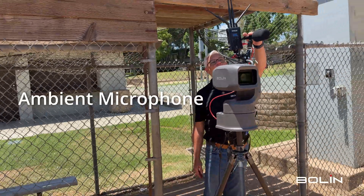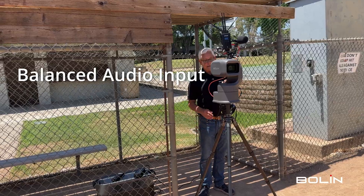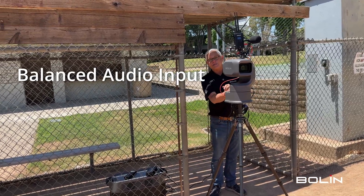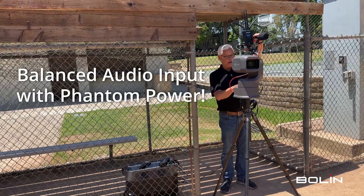Once again, we have our field recording microphone. This one's from Audio-Technica. It's sending the audio data to our balanced audio input behind the camera. The camera's also sending phantom power back to the microphone.